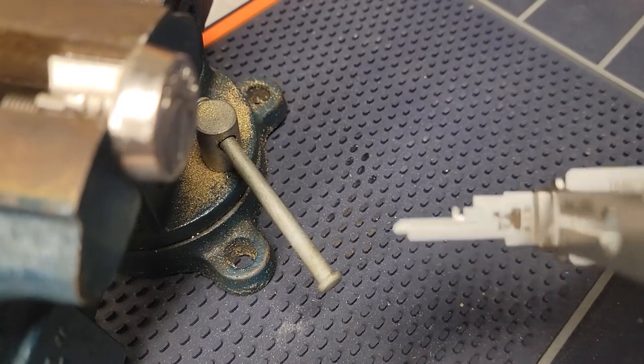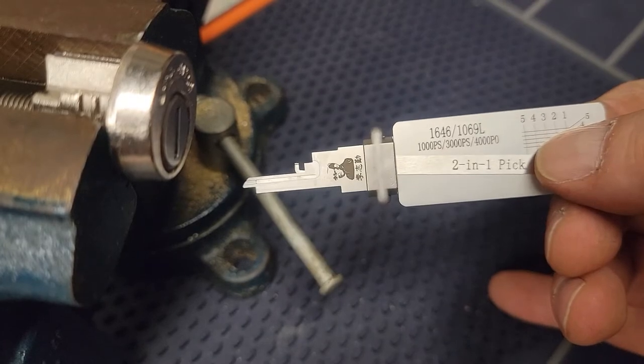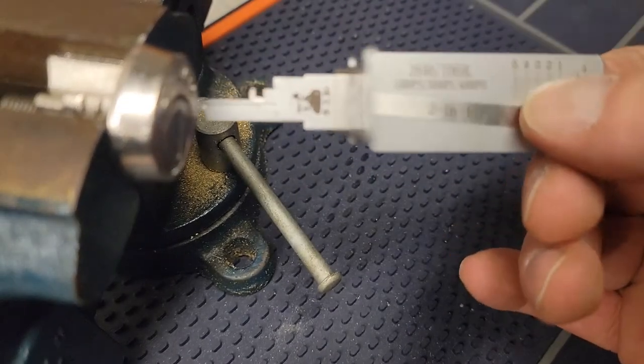We're going to run this with the newer Leachie 1646. This is a pick-end decoder. I have it set up here in my vise on the bench.